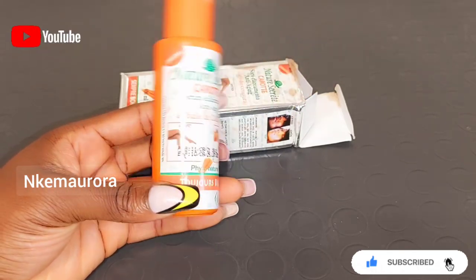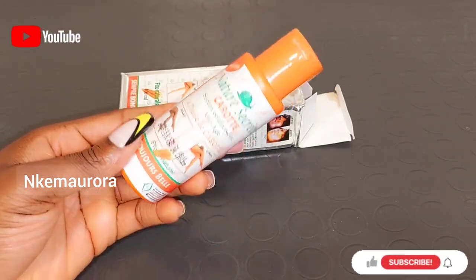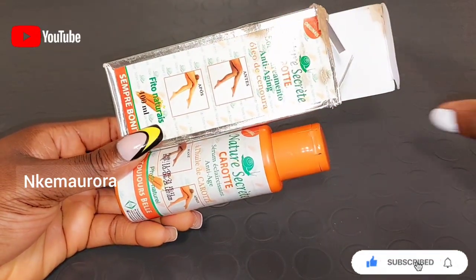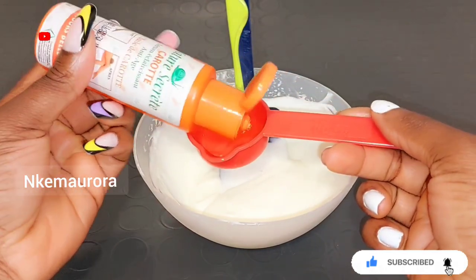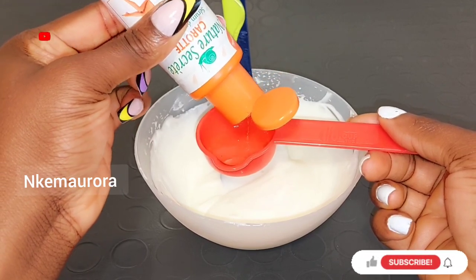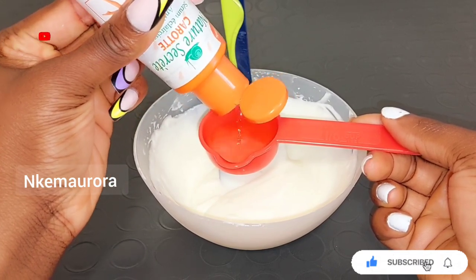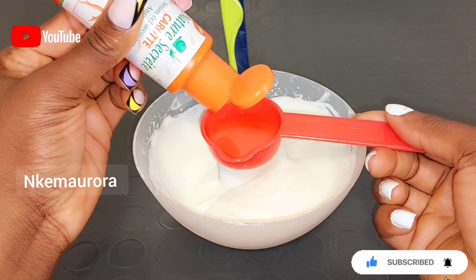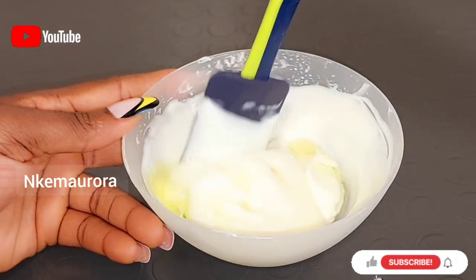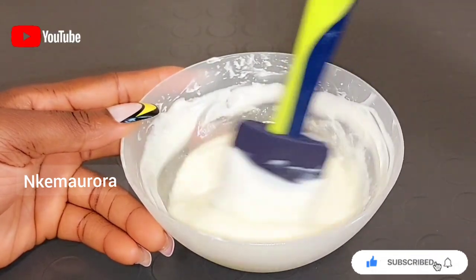The serum also has a version with argan oil; this one is the one with the carrot oil. It is very good and very active — it depends on your skin type. I'm going to be taking a spoon of the Nature's Secret Carrot Serum and adding it into the mixture. This Nature's Secret is also made with carrot extract and snail slime, and it's very good to get rid of pigmentation, black hairs, white hairs, dark spots, and discoloration. It will help you brighten and lighten your skin naturally without any side effects.